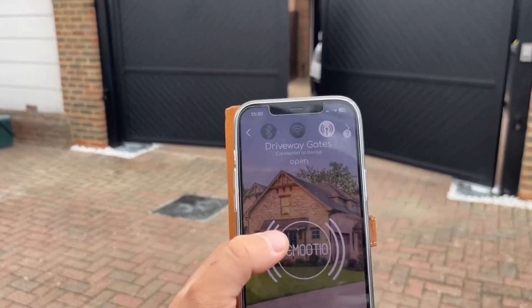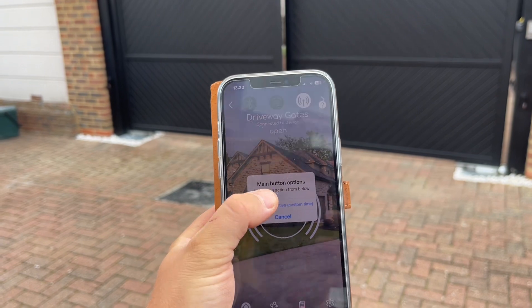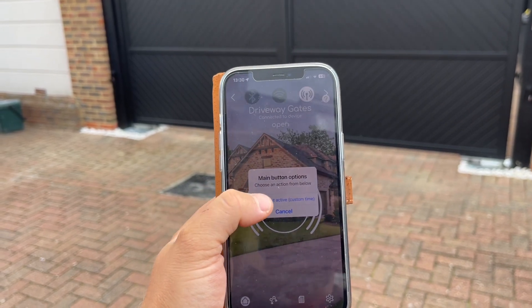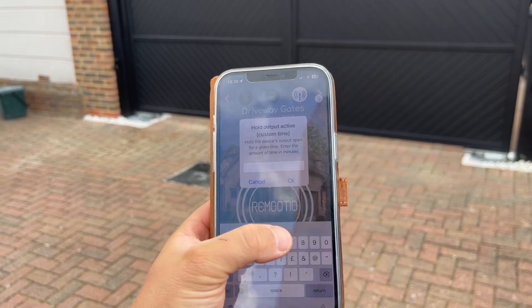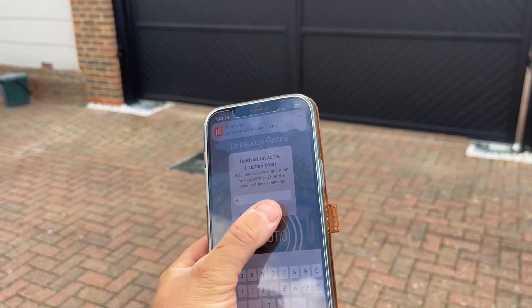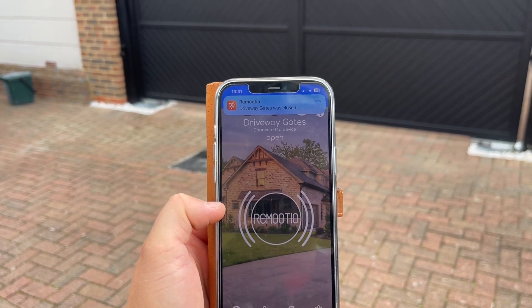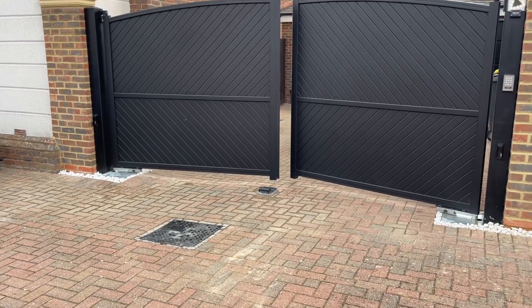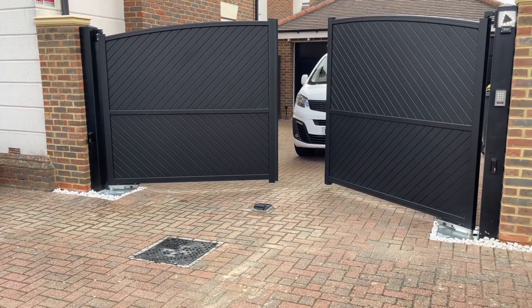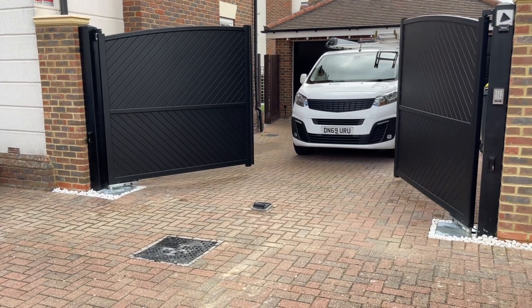What has been added to Remotio is the feature to press and hold. It will then ask you to hold the output open — you can set that for, let's say, 6 minutes. Now instead of the gate opening and closing on its desired time, it will hold the open command on. Providing your gate is set up correctly so that the open command overrides all other commands, the gate will now be held open for 6 minutes.